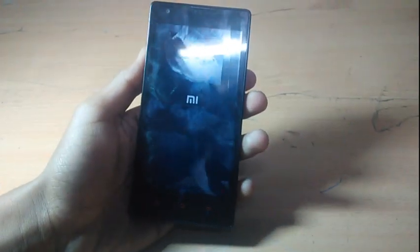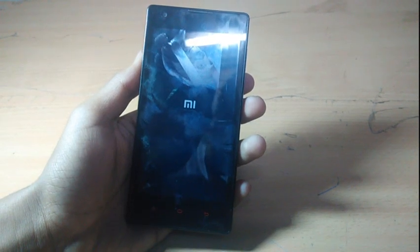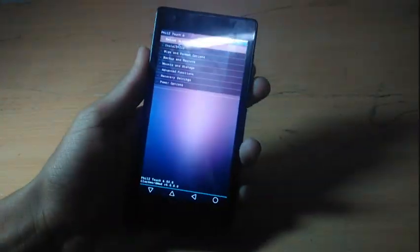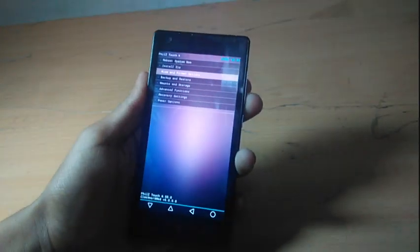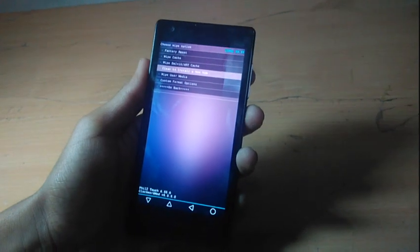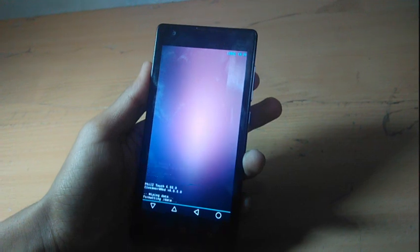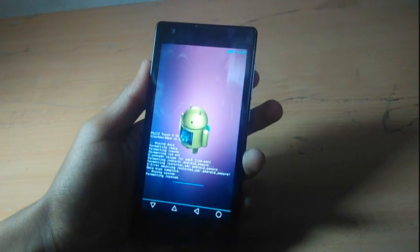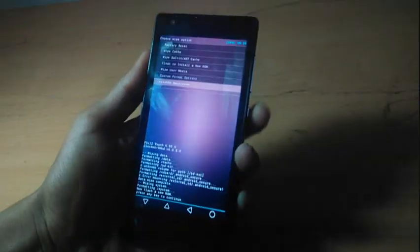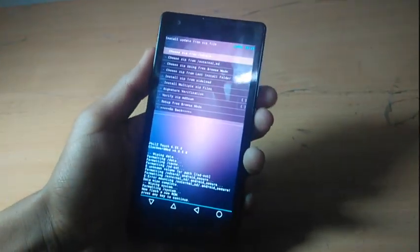Wait for the recovery to boot up. Okay, it has booted up. Go to the wipe and format option and clean to install a new ROM. Choose wipe system data, then go back and choose install ZIP.